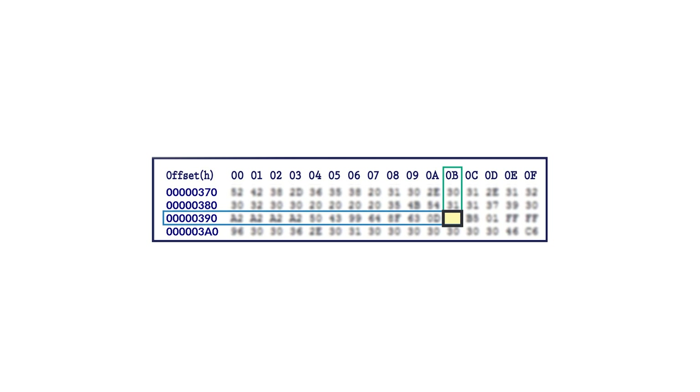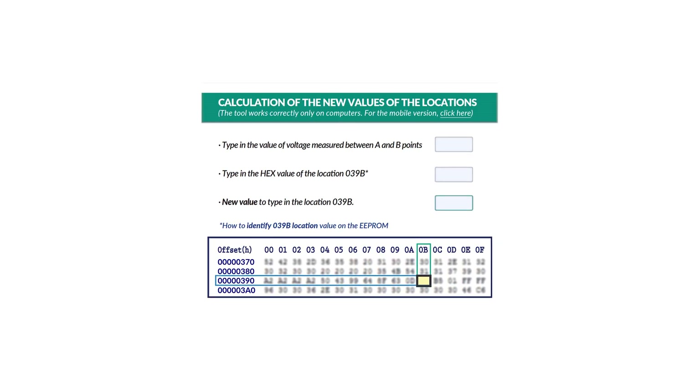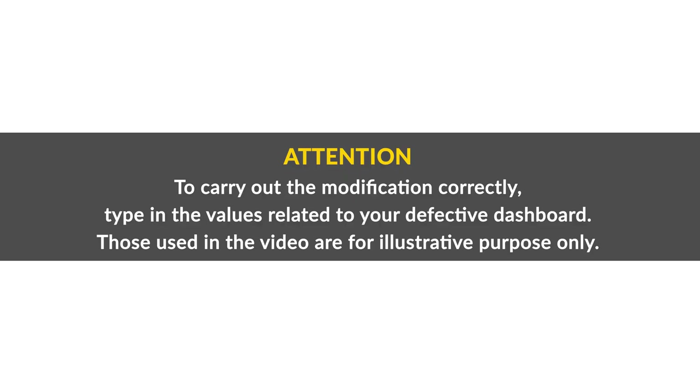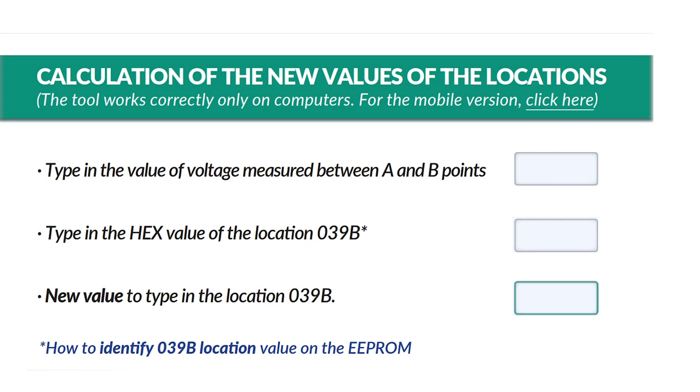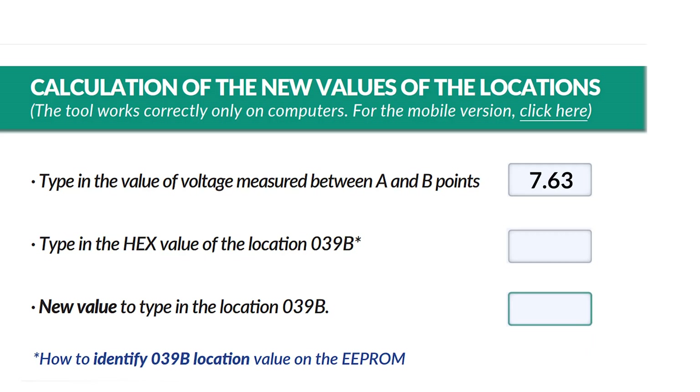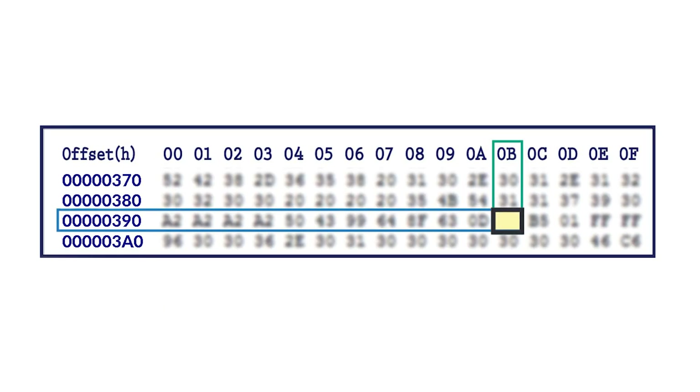Identify on the EEPROM the location 039B. Scanning the QR code or following the link on the product label, open the PDF with the instructions, so to use the specific calculation tool to do the modification. To carry out the modification correctly, type in the values related to your defective dashboard. Those used in the video are for illustrative purposes only. Type in, in the first box on the upper right side, the value of the voltage measured before. In this case, the voltage was 7.63V.